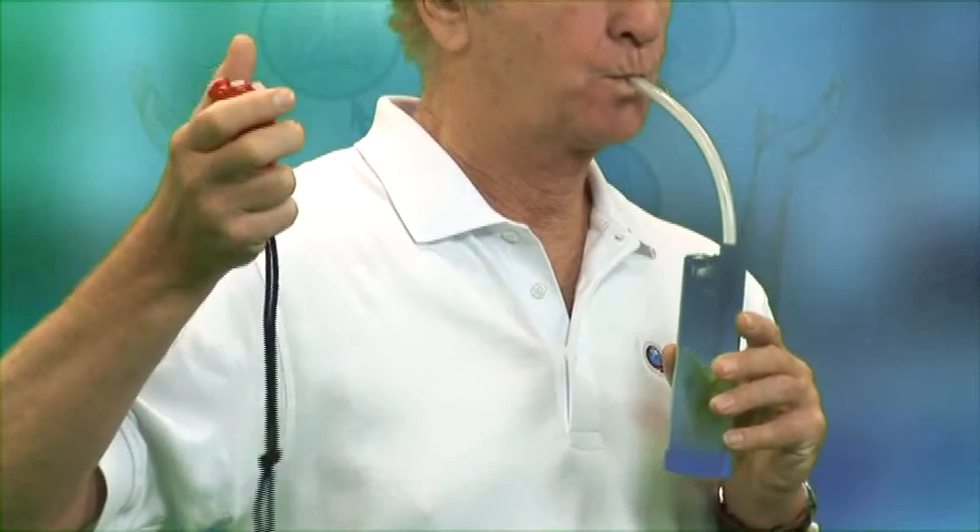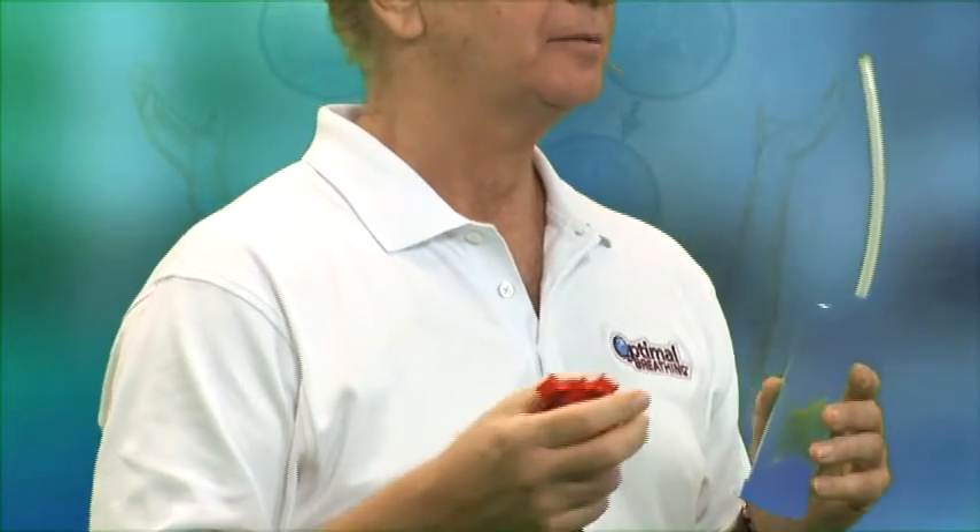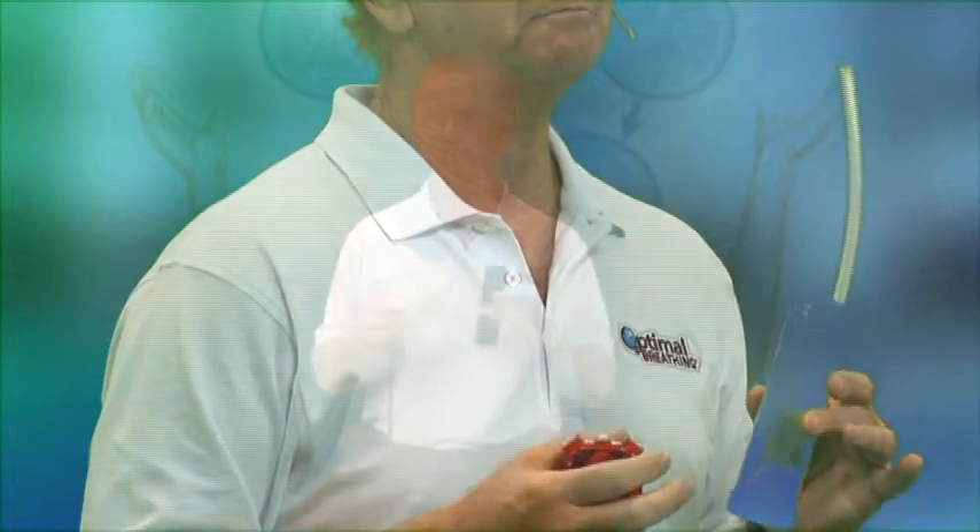The way we measure that is with a stopwatch. Once you get it going well, when you're ready to time it, start the stopwatch and stop it when you can't do any more. I'll demonstrate — that was five seconds. I want you to be able to do a minimum of five seconds in each direction. The record so far is 13 seconds.